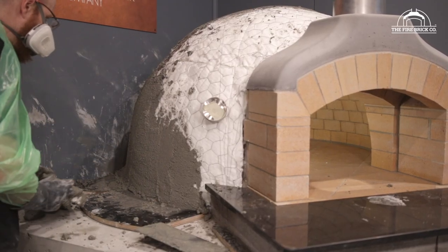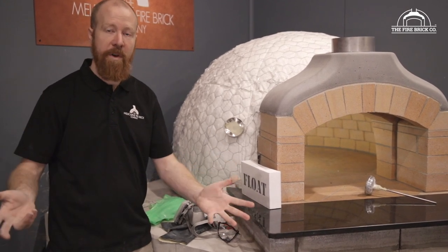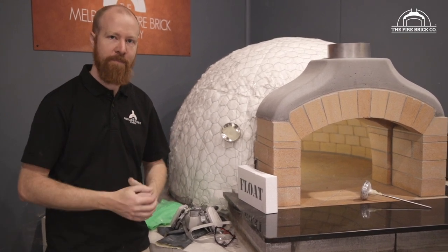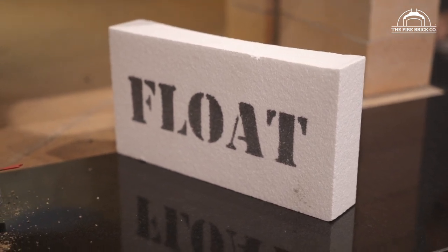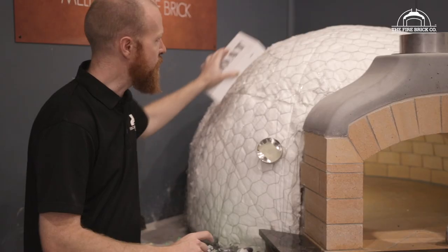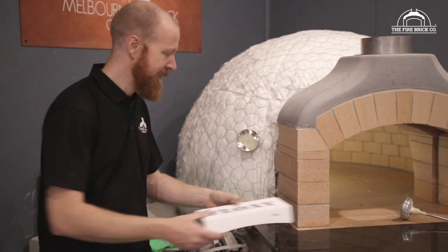To do the perlite render you're going to need a few things: a wheelbarrow, maybe a few large plastic tubs, and all your render materials — you'll find the list in the written instructions which gives you a full breakdown of how it's mixed, what you're mixing the perlite with, and the ratios to use. You'll also want your polystyrene float — a specially shaped piece of polystyrene with a curve cut into one side, which helps you get the shape of the render on the dome. We put 'float' on the back because a lot of people keep mistaking it for packaging — please don't throw it away.